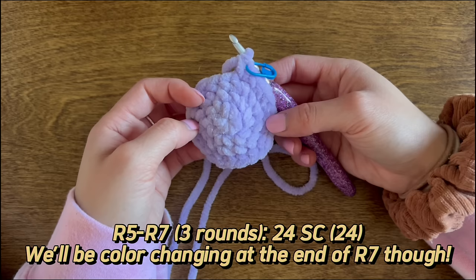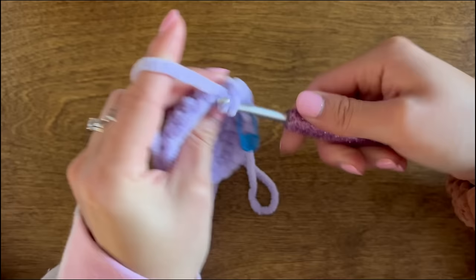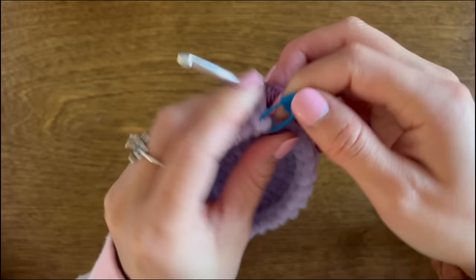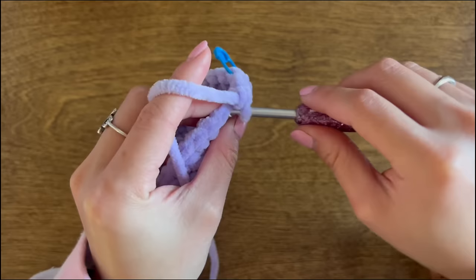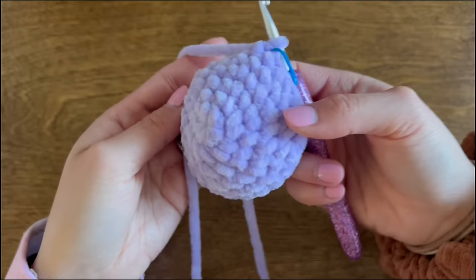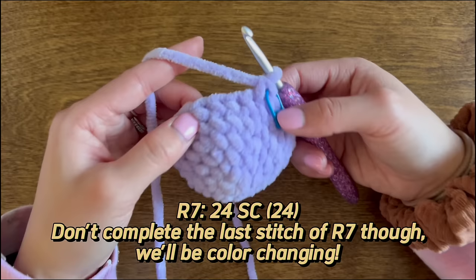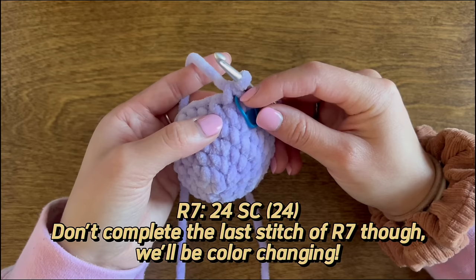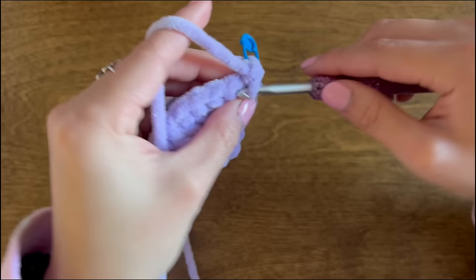For rounds 5 through 7, we are simply doing 24 single crochet per round to make the body longer. I'll do round 5 on camera. For round 6, same thing — 24 single crochet. For round 7, we will also do 24 single crochet, but we will be color changing for round 8, so do not complete the last stitch of round 7. Do 23 single crochet, and then we'll start the color change on that last stitch.